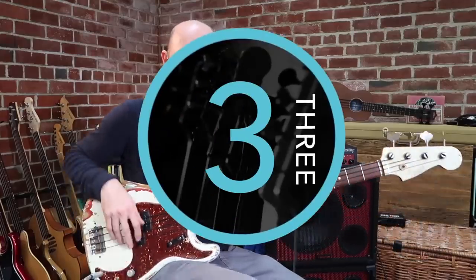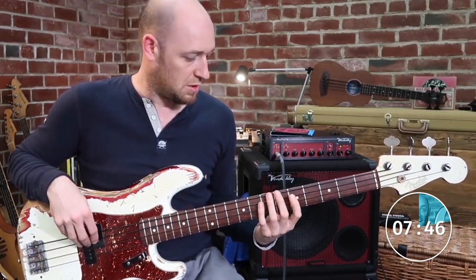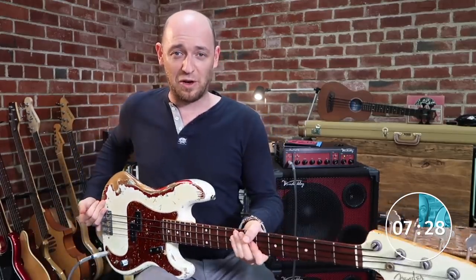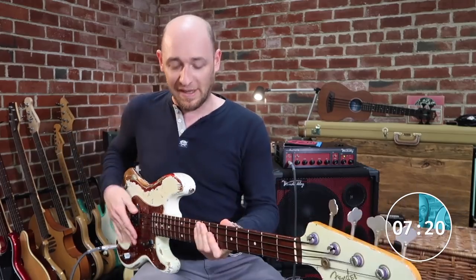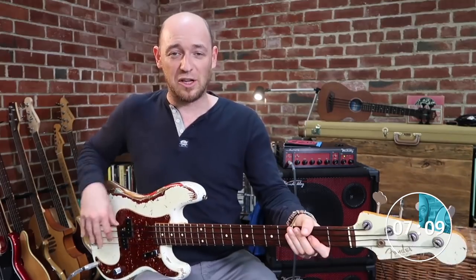A lot of you may have issues getting up to the higher registers of the neck because your arm feels like it's going into your body. The hack is: don't have the bass flush to your body. Have it at a 45-degree angle — the higher you want to go, the more you push the bass out. Your body stays flat but the bass angles out, and you end up in a much more comfortable position.